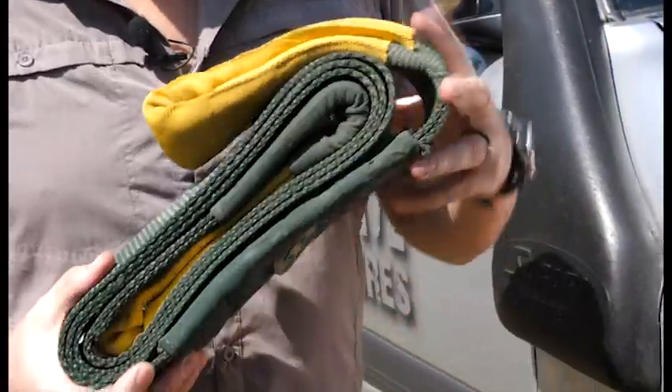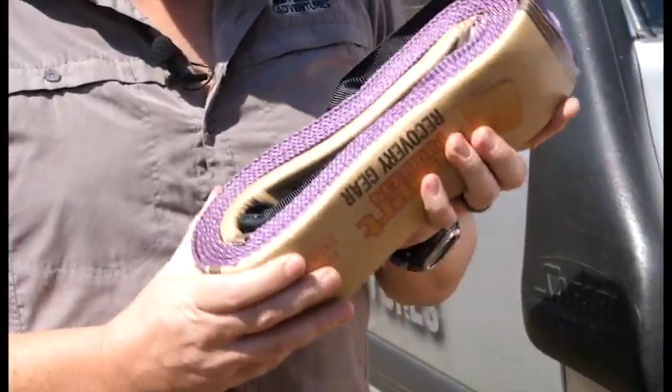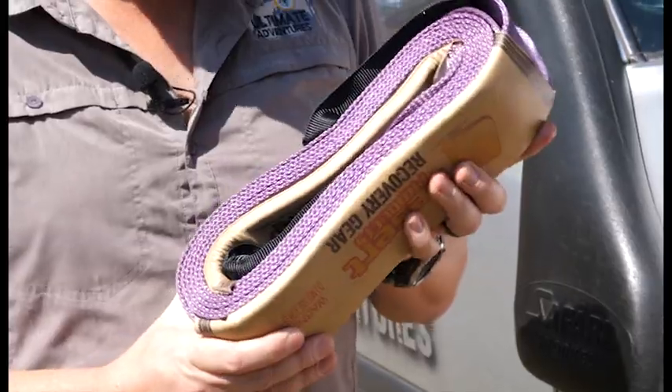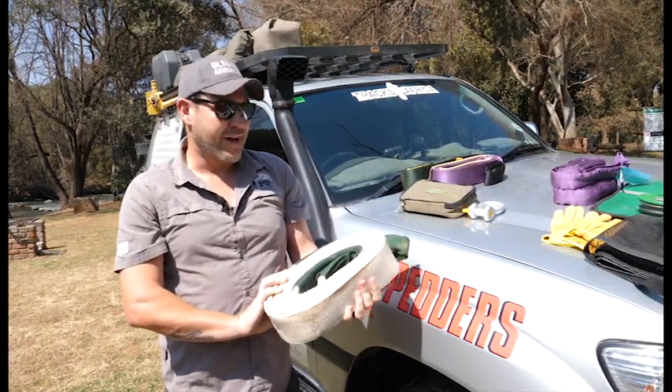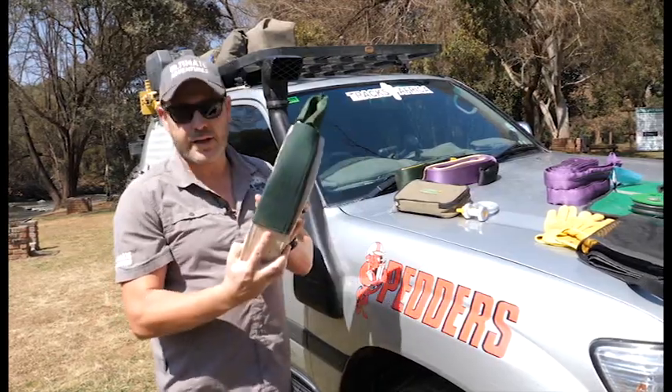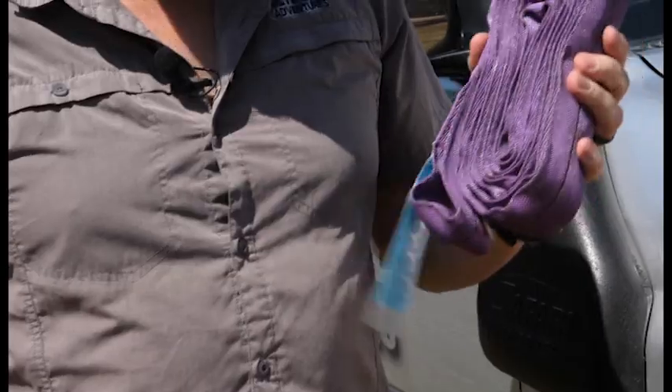First one is a tree trunk protector. Then we have a pull strap — check the rating on this to make sure that it's rated for the weight of your vehicle. This big one over here is a kinetic strap, or snatch strap, basically like a big rubber band. And these ones are your safety straps — very important.